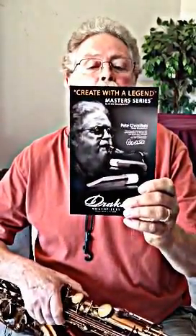Hello, I'm Pete Chrislieb and today I am demonstrating this new mouthpiece that has my name on it. It's made by Aaron Drake and it's a Master Series, and it just plays so well.